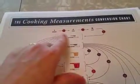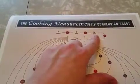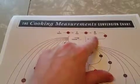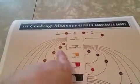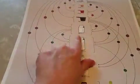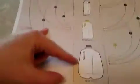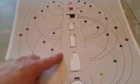It shows you right here that a smidgen is smaller than a pinch, which is smaller than a dash, and tells you how many smidgens and how many pinches equal a dash — all the way up to a teaspoon. And then you can go all the way down here to a full gallon. There are eight pints in a gallon, two quarts in a half gallon. It's really cool.